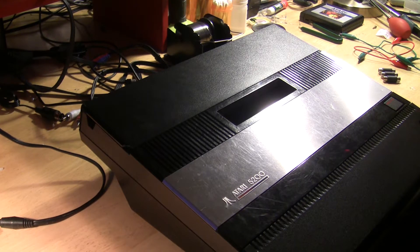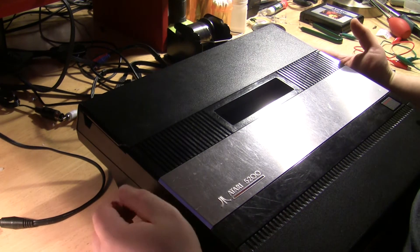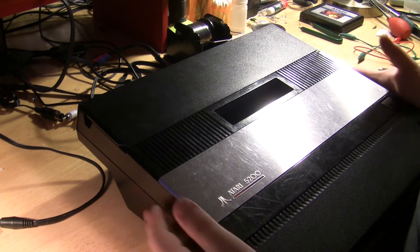I don't want to get into the details too much — I just want to show you me installing the mod and how I go about doing it. So with all that being said, let's jump in and take the system apart and go about installing the mod board.